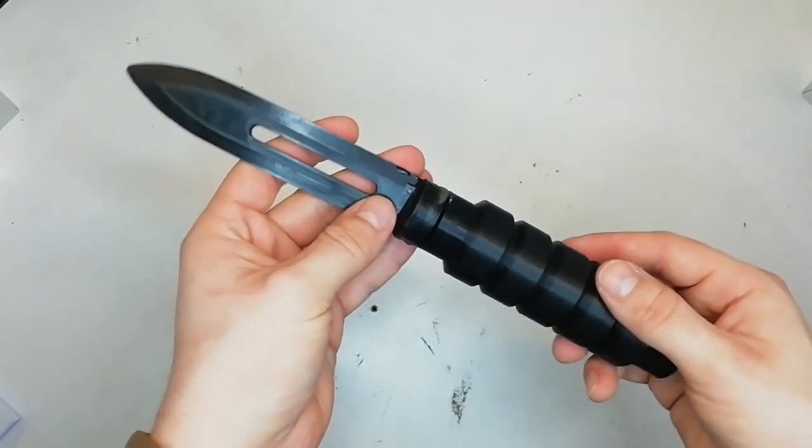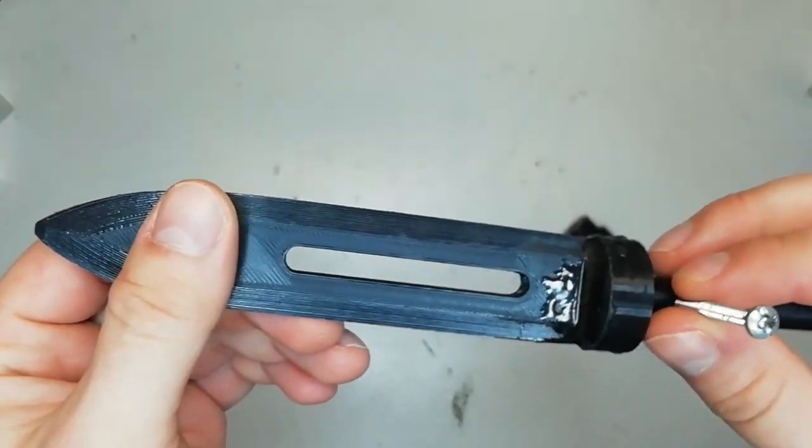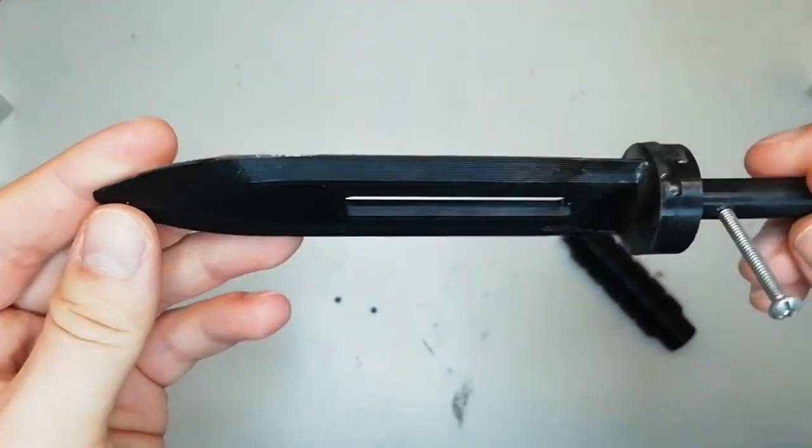I printed the knife on an Ender 3 with basic black PLA. Now ideally you'd want a TPU blade, however my printer can't accommodate TPU just yet, so I just printed a PLA blade and dulled it down.